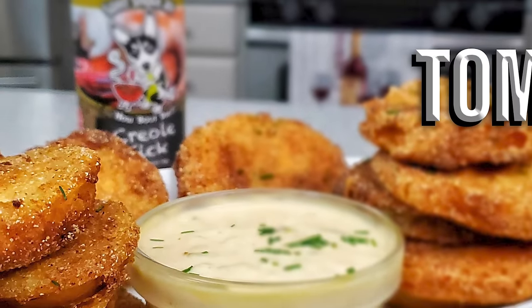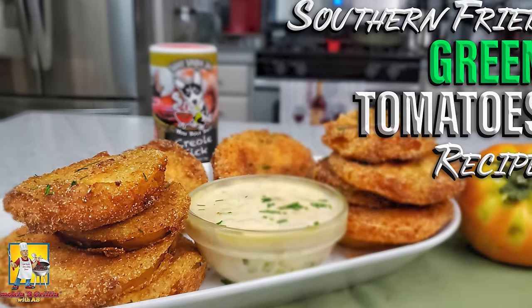What's good everybody, welcome back to my channel Smoking and Grilling with me AB. Today I got another good one for you. If you read that title and saw that thumbnail, you already know I'm getting ready to show you just how easy it is to make southern fried green tomatoes. What's gonna take it over the top is that Creole Kick — let's get it.